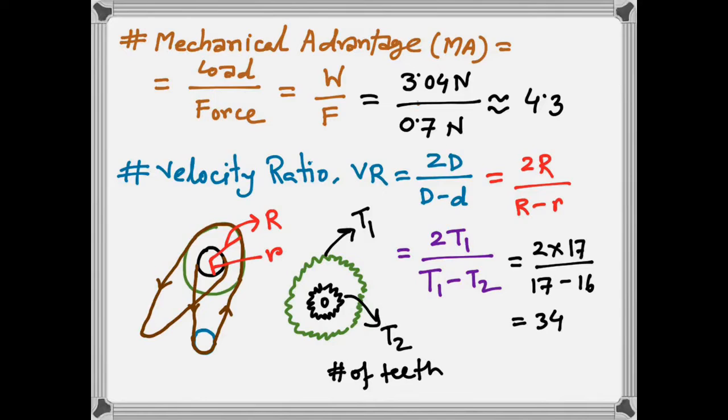Now we're going to do the calculation. Mechanical advantage (MA) is defined as the load being lifted divided by the required force applied. Our calculation becomes 3 newtons over 0.7 newtons, giving us a mechanical advantage of 4.3.